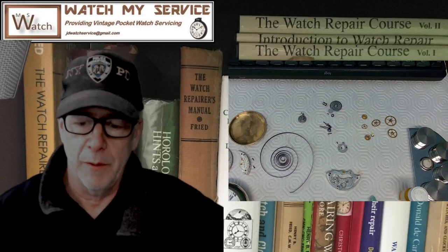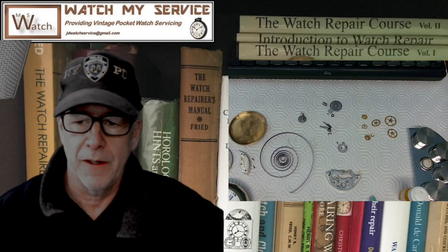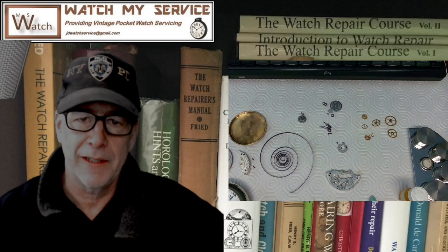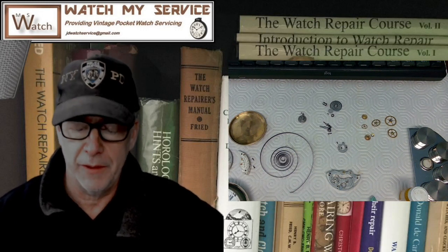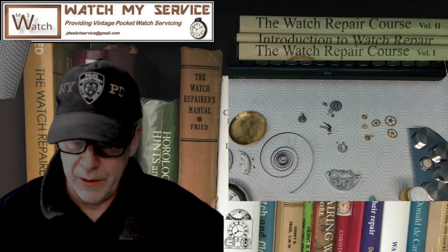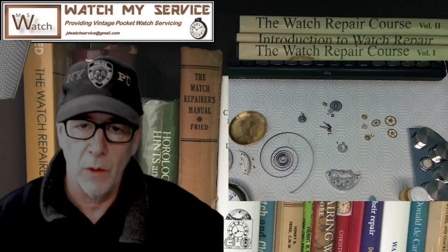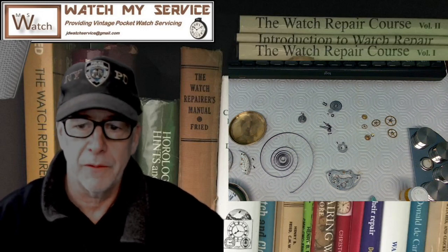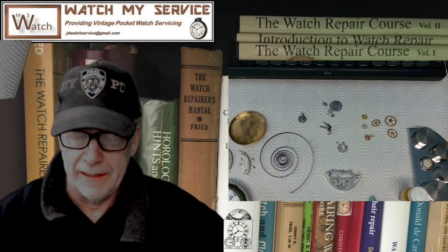So what do I have here on the bench today? This is part two of the repair — the reassembly — of the Hamilton pocket watch, size 16. I made the part one video around a week ago. In this video I'm going to be reassembling this watch. I'm going to get that mainspring back in the barrel, and we'll see how that's done.